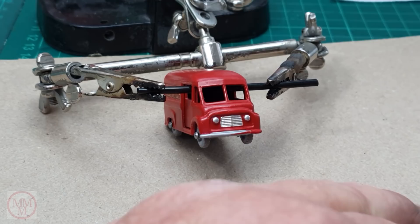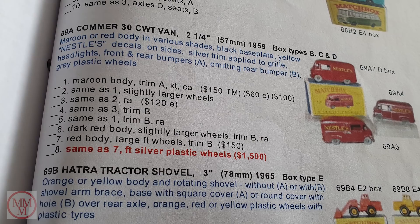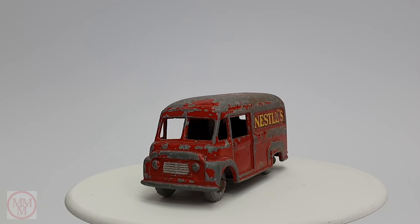It's very fiddly at this scale and I do take my time, because it's very easy to ruin the model at this stage — if you just sneeze and put a blob of silver on there. Here's a page from Roger Darkins' manual — it says $1500 for this model if it comes with the plastic wheels that are silver. Isn't that amazing? So keep your eyes peeled at those weekend markets when they start to reopen, and you might find one.